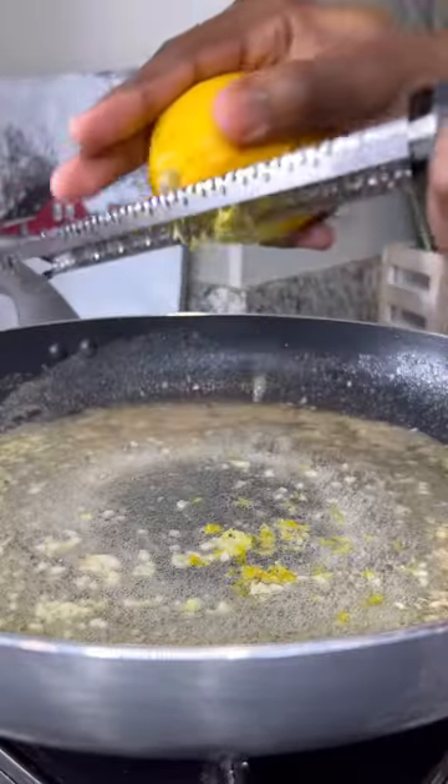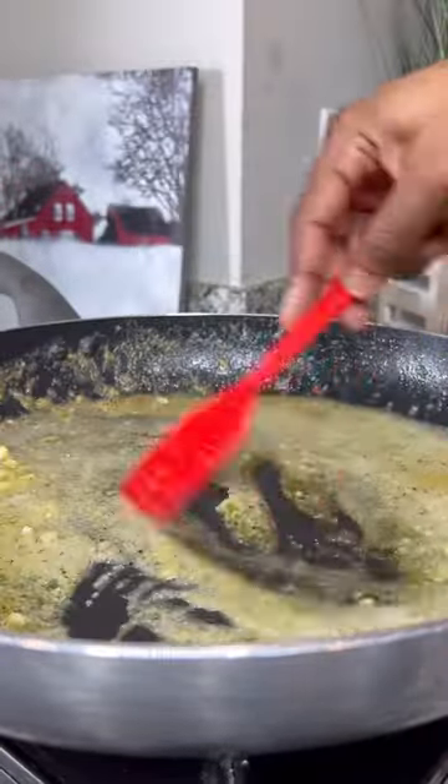Melt down a stick of butter, add some fresh garlic, lemon zest, a tablespoon of lemon pepper, fresh parsley, and parmesan cheese.